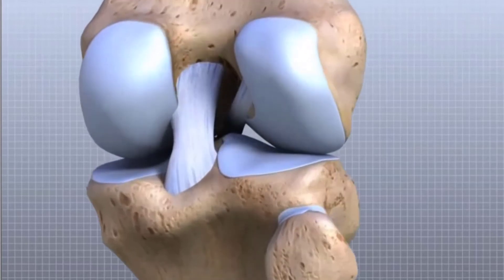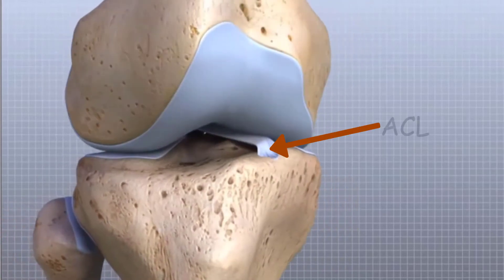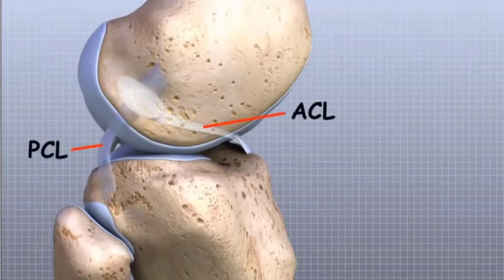Remember we pointed out that the femur was shaped like an L and had two condyles. The ACL runs from the top of the tibia up through the groove between the two condyles. This shape of the condyles and the groovy path of the ACL allows it to be snug when in extension and lax when flexed.